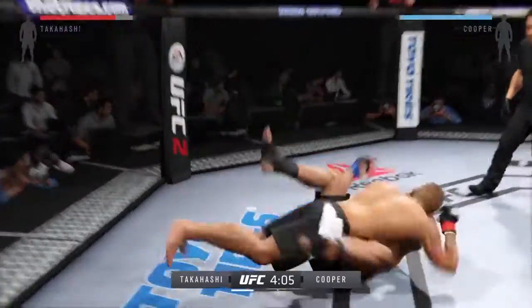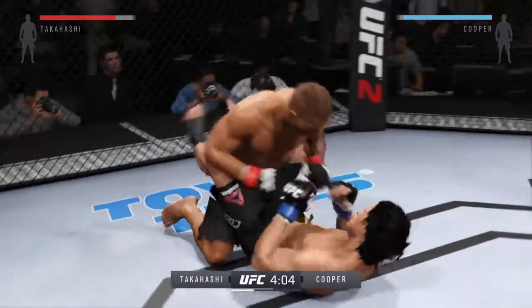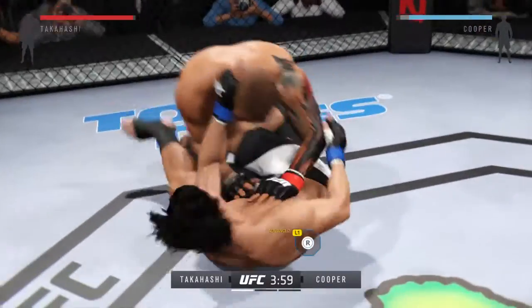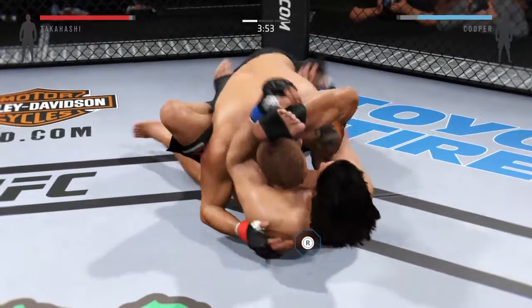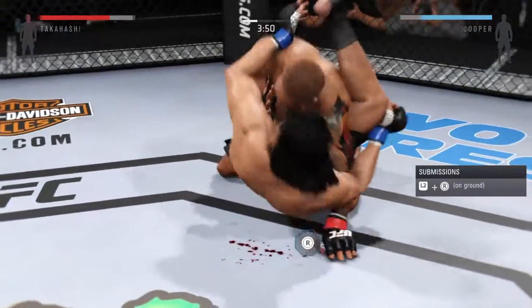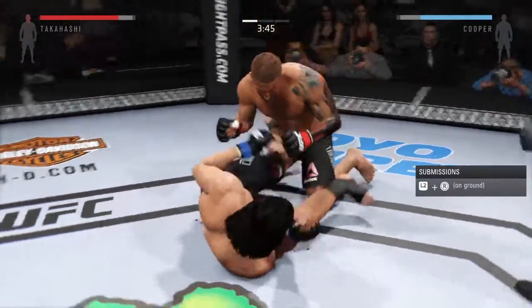He's down from a hard diving punch. Let's see what he tries to do from here. Rubber guard. Very nice elbow to the bottom, and Haymaker lands another elbow.